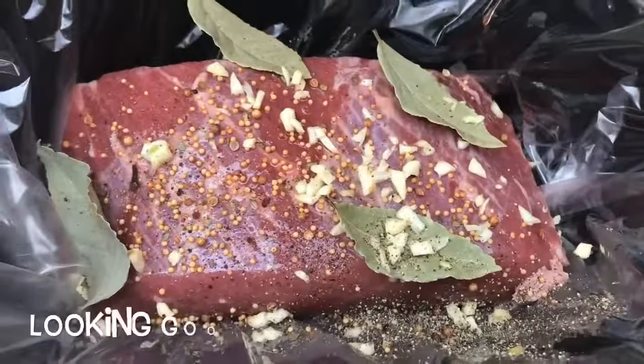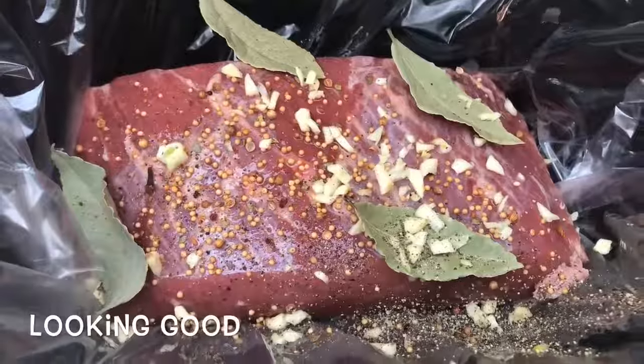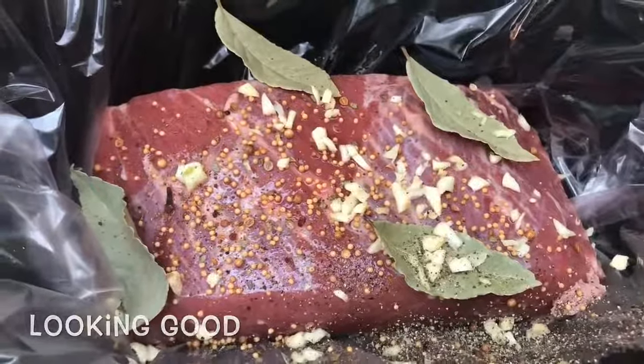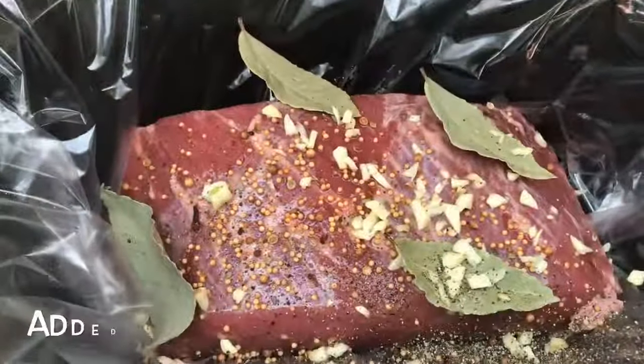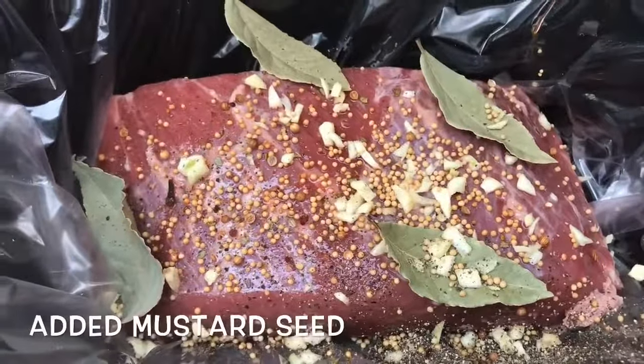Even though they give you that little seasoning packet in the corned beef, you know you got to fix it up yourself the way you like it. We're going to go ahead and add in a few more mustard seeds because mustard adds flavor to any dish.